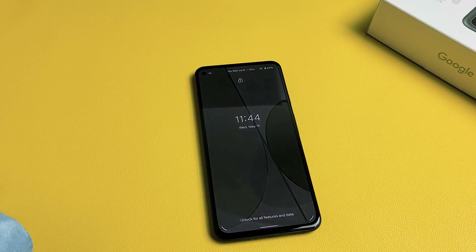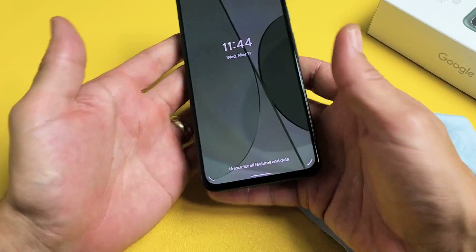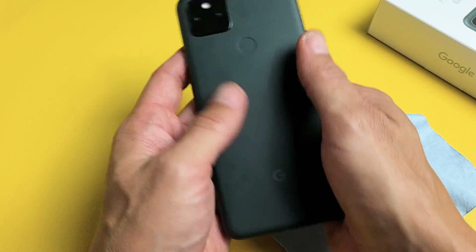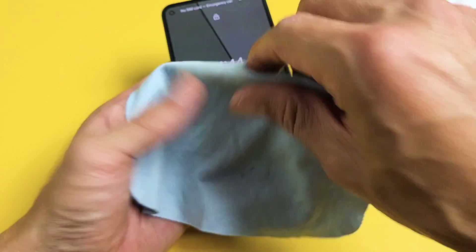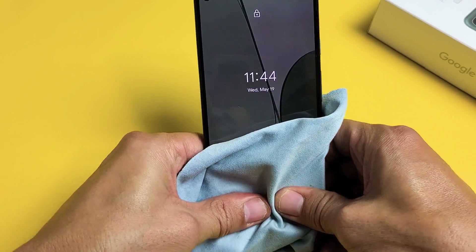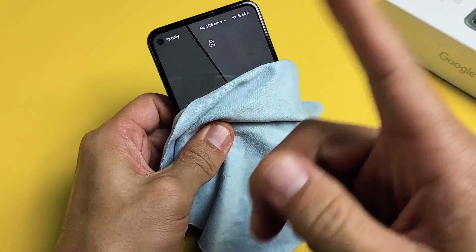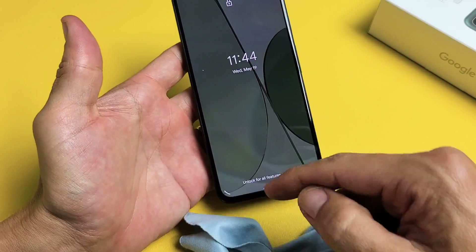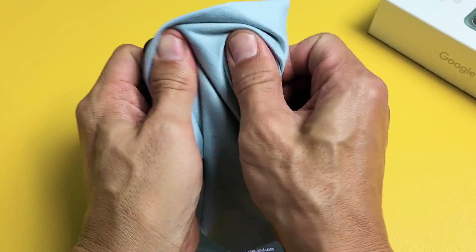The next step is what I call the massage method — because we're going to massage the phone. Hold the phone with two hands and use your thumbs. You're going to massage the whole screen as well as the back. If you don't want to get your screen all smushed up, you can use a cloth. Sometimes as you're pressing in like this, even though your phone is still stuck in a boot loop, all of a sudden the login screen appears. Just keep pressing.